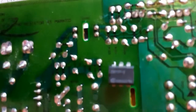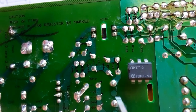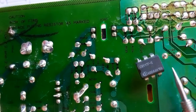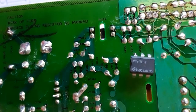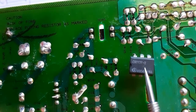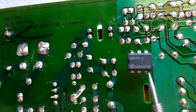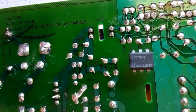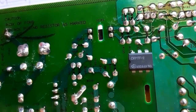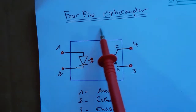I'm going to show you a real six-pin optocoupler. As you can see, this is a CNY17F-2 — this is its reference. If you have a bad optocoupler, you should always replace it with another opto-isolator or optocoupler with the same reference.